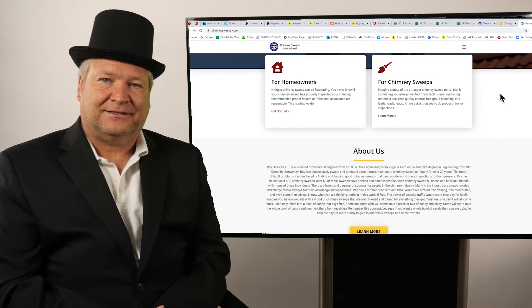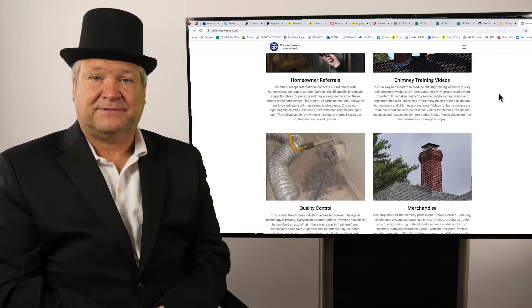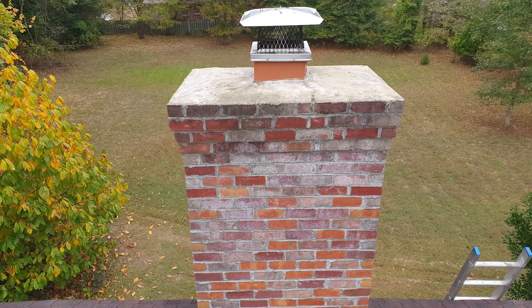Hi, I'm Ray Gessen with Chimney Sweeps International and this is called Chimney Overview. Specifically, there are two types of chimneys: prefabricated chimneys and masonry chimneys. This one is about masonry chimneys.